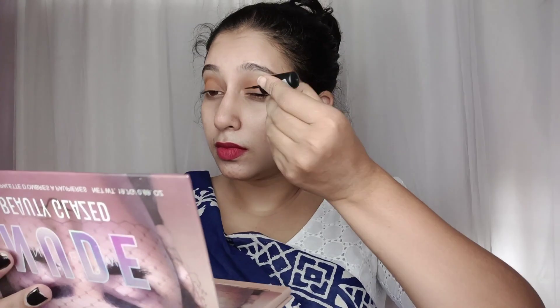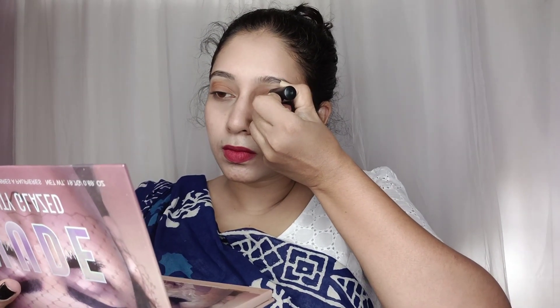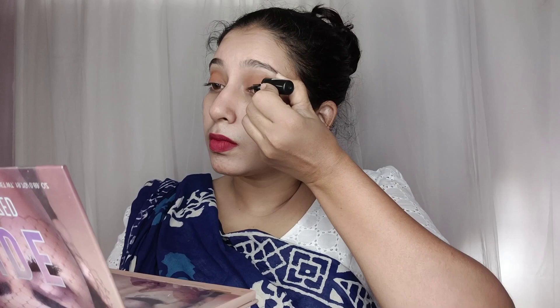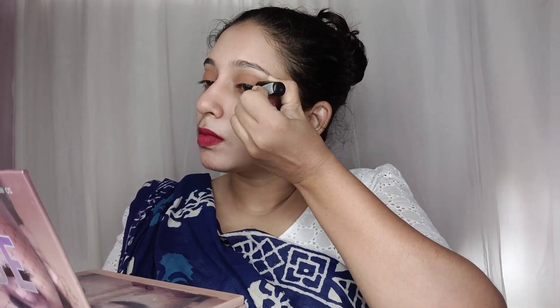I'll close it up and clean it up — I'll create a nice look. I'm doing a heavy task here. I need to adjust my hair and camera angle.